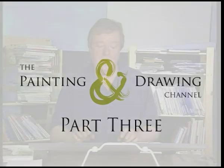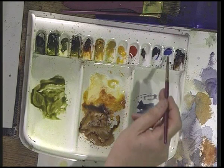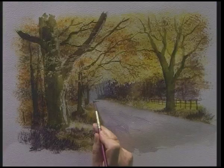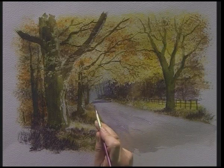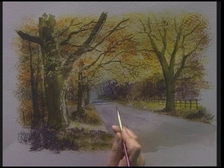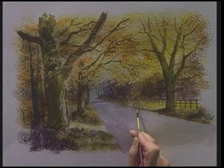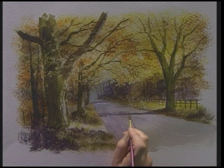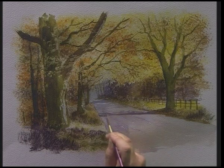The next stage is to put the shadows going across the road. Using a medium size detail brush with a bluey shadow colour — cobalt blue with some shadow — take that across there. There's the verge, just make that a little bit darker in there, like that, and leave a few little strips of light in there.